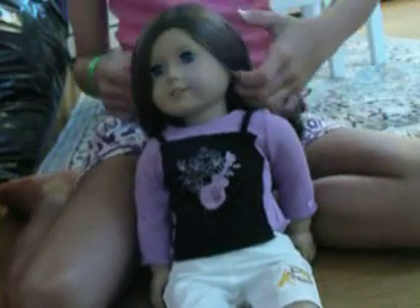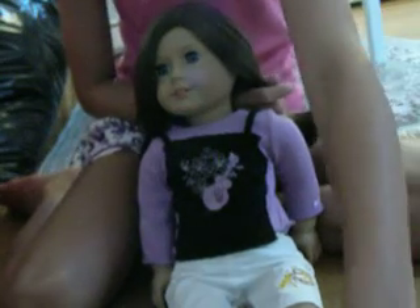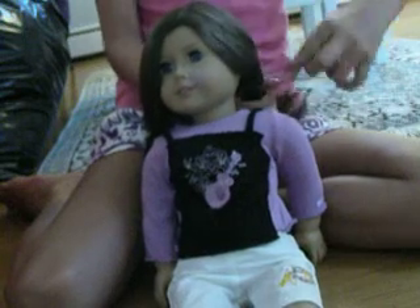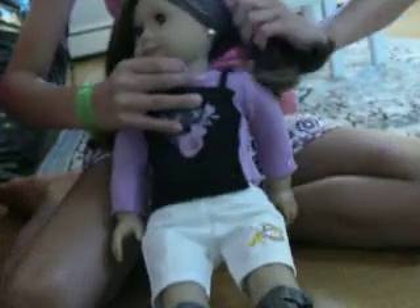I'm going to start by pinning this hair back to the side. There are actually only two hair ties — just any random hair tie so it doesn't get in the way. Just like this. I'm going to turn her around so you guys can get my point of view. She keeps slipping over, so I'm just going to brush her hair out.